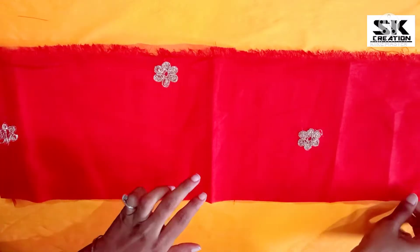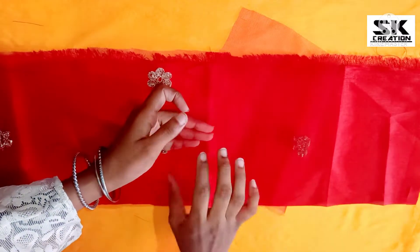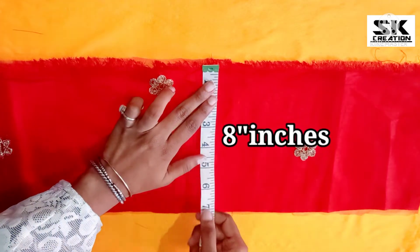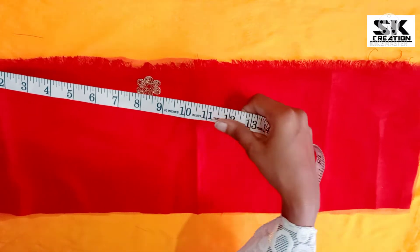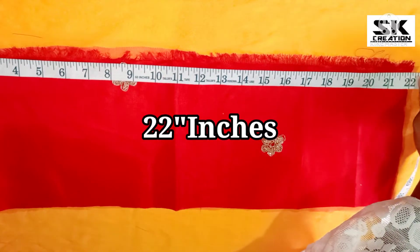For this bow, we have made a knit fabric and it has a stitch. Friends, this fabric is 8 inches. We have made a measurement in inches. And the size of the bow is long, so our fabric is 22 inches.